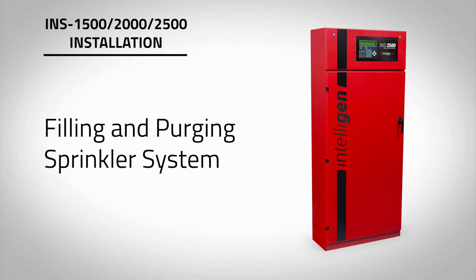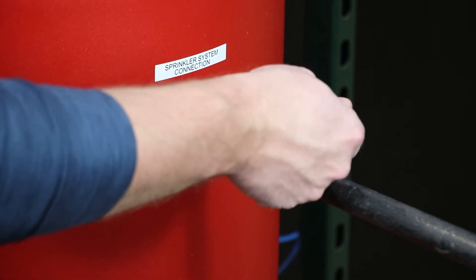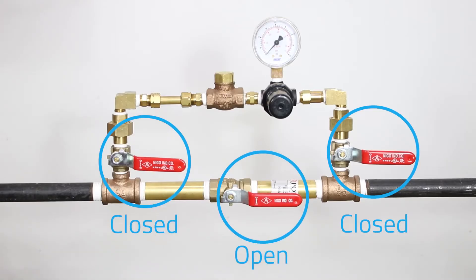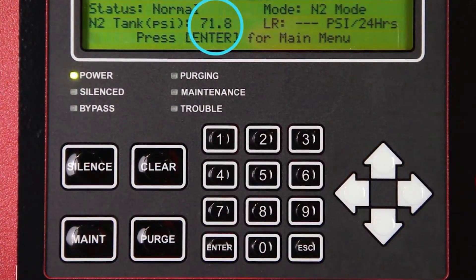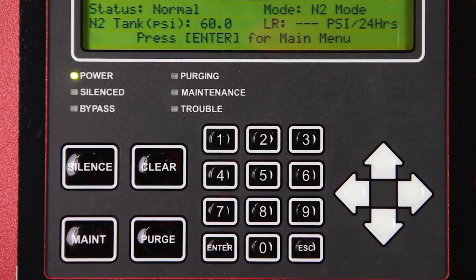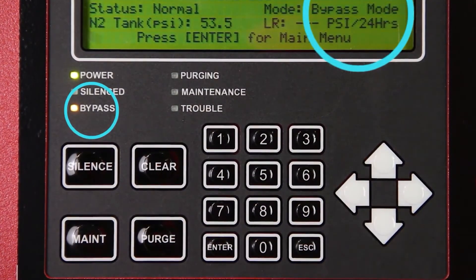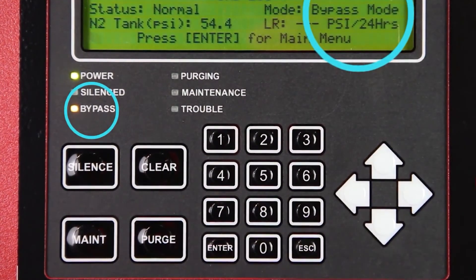Now we must fill the fire sprinkler system to supervisory pressure and begin the purge process. To fill the fire sprinkler system, open the N2 tank outlet valve labeled V03 on the nitrogen storage tank and open the bypass valve on the air maintenance device. The pressure in the nitrogen storage tank will decrease rapidly, causing the nitrogen generator to switch to bypass mode and the air compressors to turn on. The amber LED labeled Bypass will turn on and the mode on the intelligent display will turn to bypass mode, indicating that the nitrogen generator is filling the system with air to meet the NFPA required 30-minute fill time.